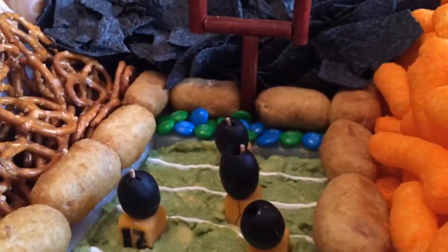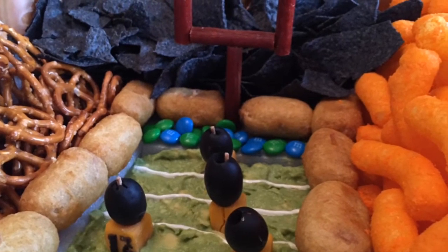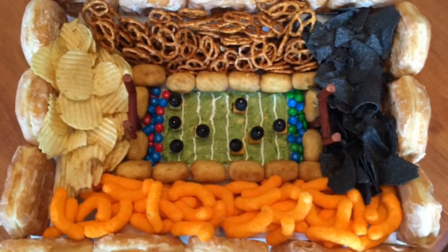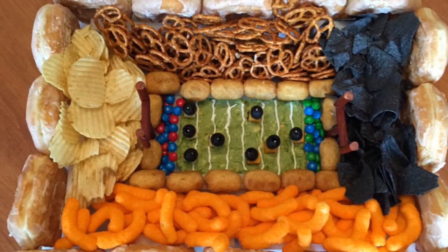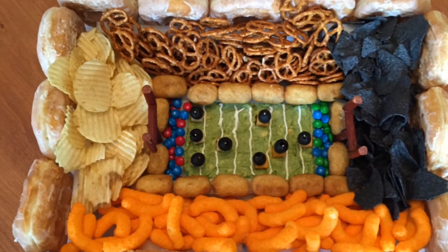And here you go! A beautiful snack-adium for all to enjoy. They spent a lot of time looking at it first, and then dug into it.